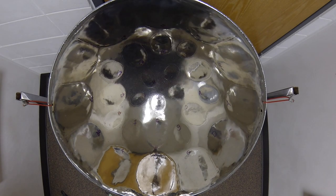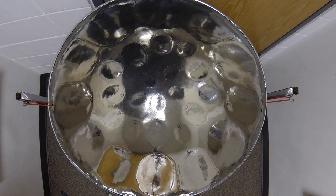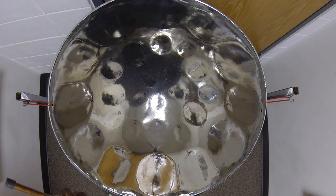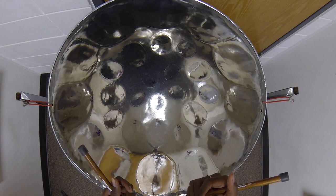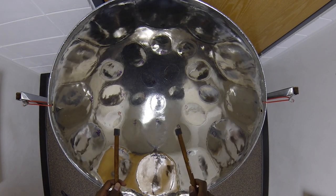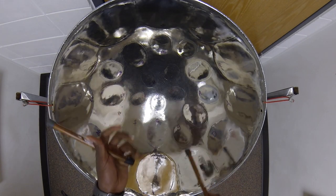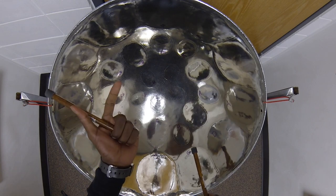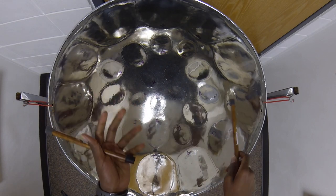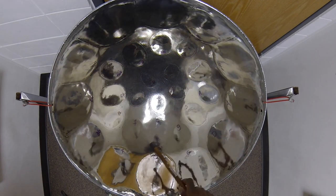Now the magic behind this method really has to do with the layout of this steel pan. Due to the genius of Anthony Williams, the lead steel pan has evolved into a tangible representation of the circle of fifths. So if we were to start on the note C and count up a fifth, we'll find our next note: C, D, E, F, G. Then G, A, B, C, D. Then D, E, F, G, A, and so forth, until you go all the way around the pan back to the note C.